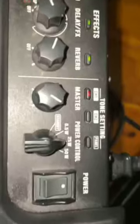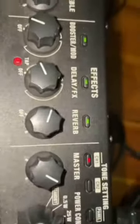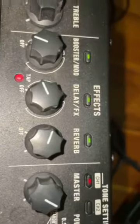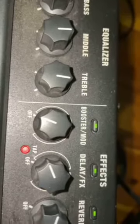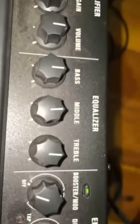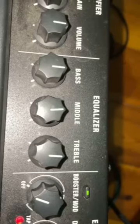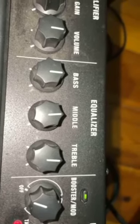So really, there's your setting: 25 watt, channel 1, master to suit the volume that you'd like on stage, reverb if you haven't got it on your pedal board. Booster and Delay FX Mod just turn to off — most of those will be on your pedal board. Bass, middle, treble into the middle 12 o'clock position, which gives you an opportunity to go up or down if needed.